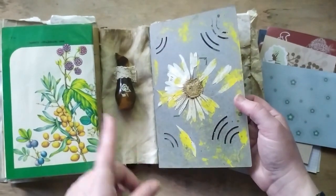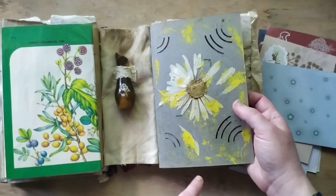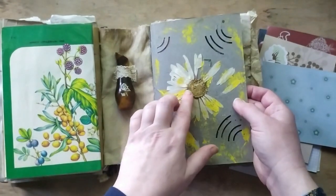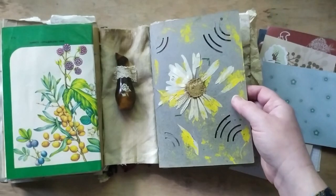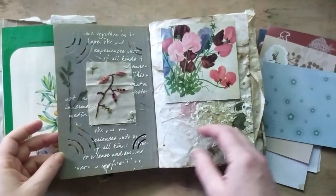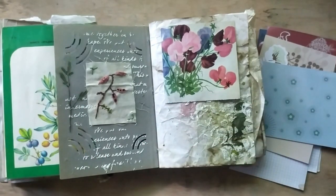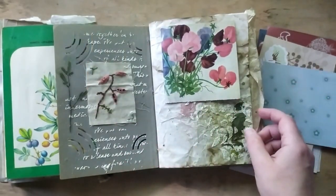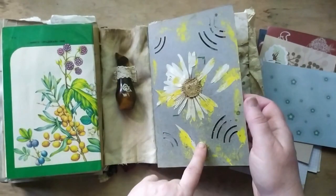Here comes the second signature — a huge daisy. I sealed it with the same old stuff but then covered the center with glitter glue to give it some sparkle and keep it from peeling, and added some yellow acrylic paint around it. This one is one of my favorites — we call it sweet pea, or in Russian 'myshiny goroshek' — mouse pea.